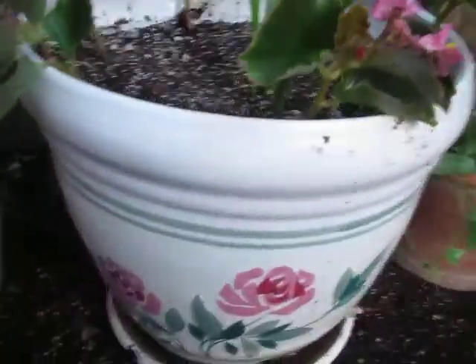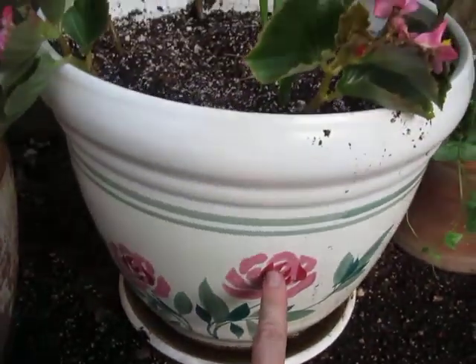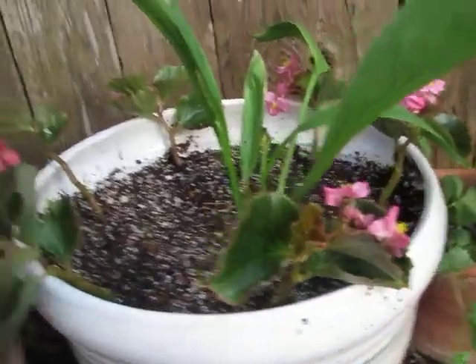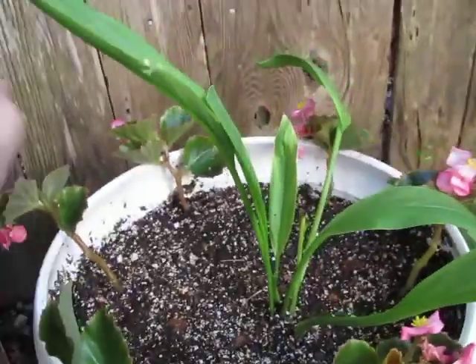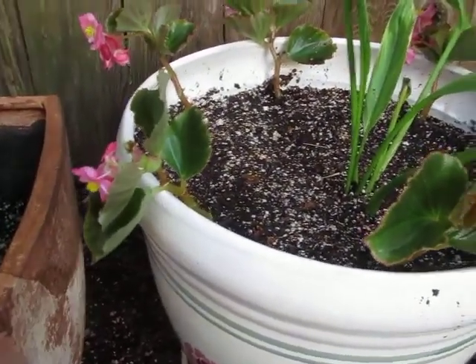Check out this pot. It's pretty. It's got green with pink flowers. These are peace lilies. I don't know the name of these. These are cuttings too — I cut them today.